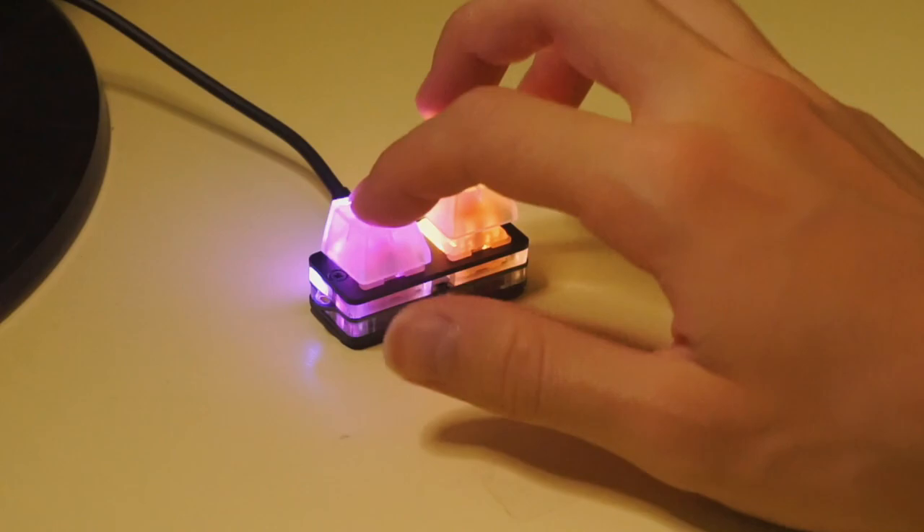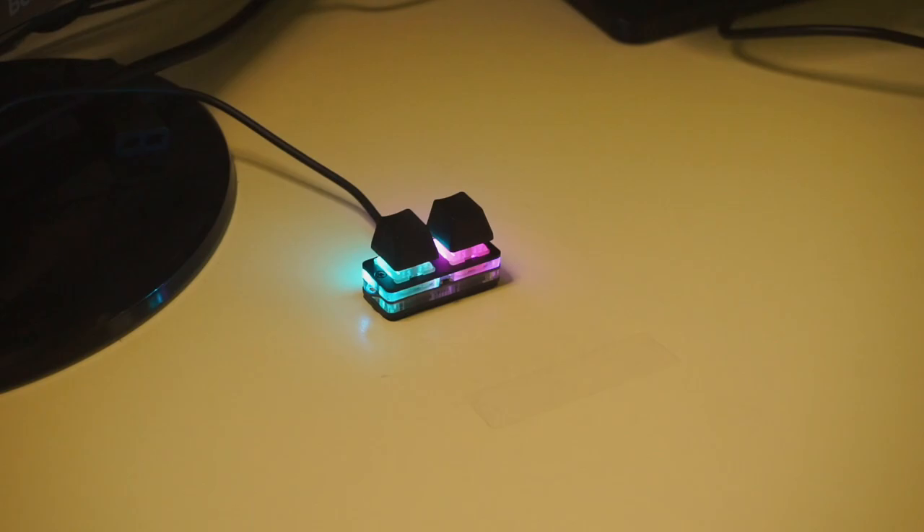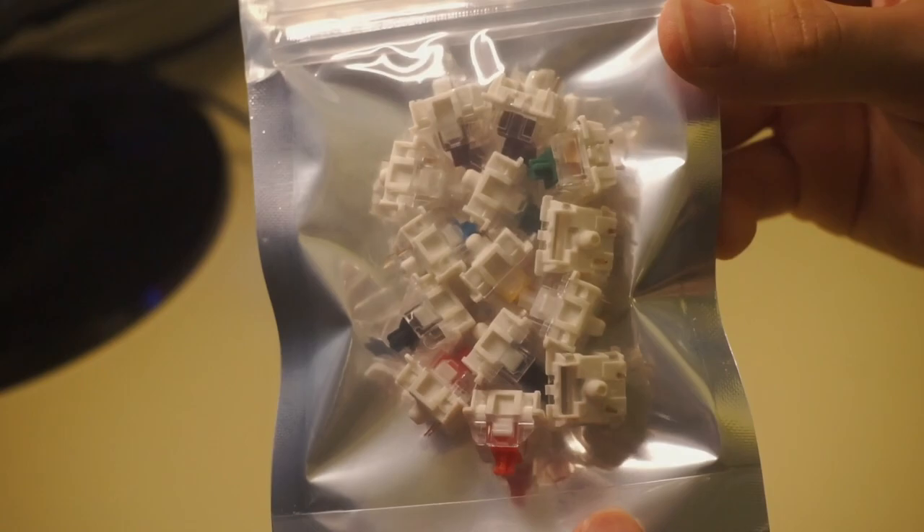I much prefer the contrast provided by the black keycaps, so I'll stick to those. If you don't like Gateron Reds, you can purchase different packs of switches from Momokai. They come in a very nicely sealed bag to avoid any pins being damaged or bent during shipping.